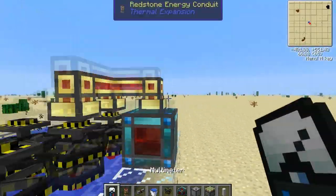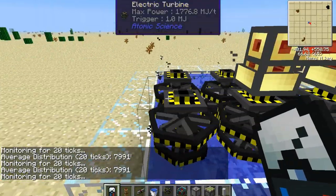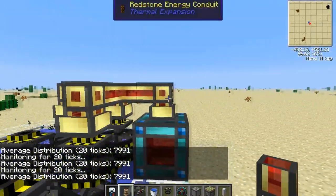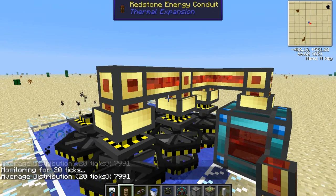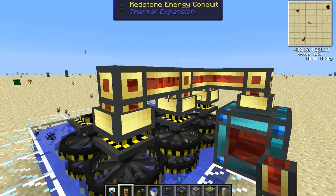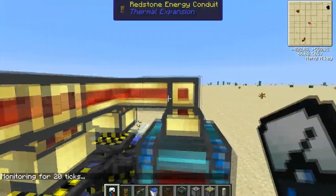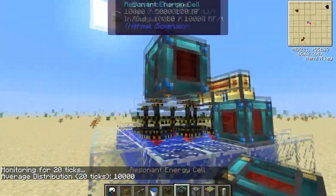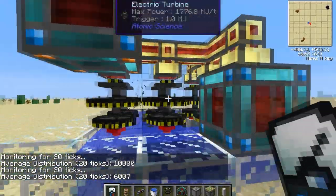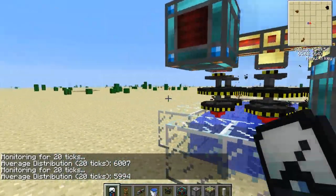With only two turbines running, it's giving 7,900 RF per tick. So if you add another turbine, you're only going to be gaining about 2,100 RF per tick because that's all this energy conduit can support. But if we add another redstone energy cell, you will not max out either of the lines because it's sending power equally to each one. Any one conduit cannot be carrying more than 10,000 RF per tick.